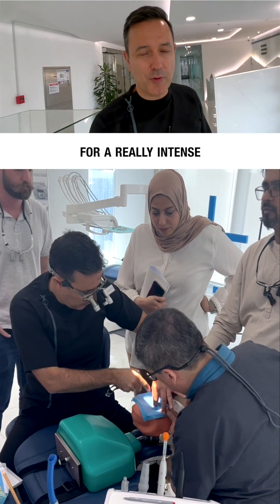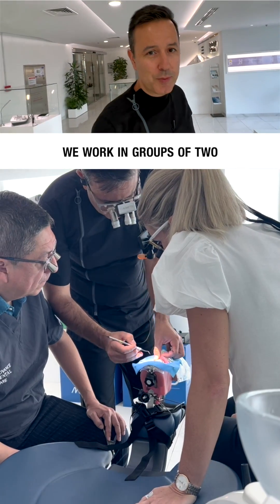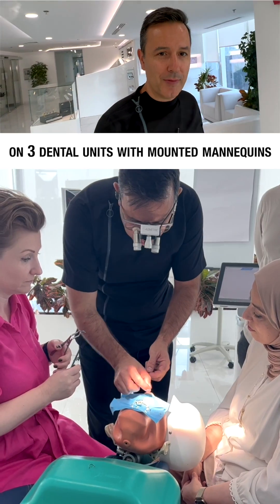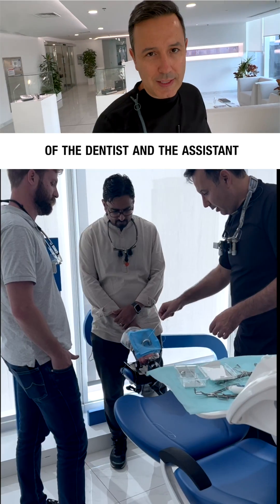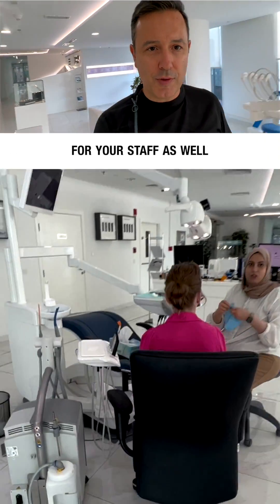If you attend, please prepare for a really intense hands-on experience. Only six participants. We work in groups of two on three dental units with mounted mannequins. We practice both the roles of the dentist and the assistant, then switch roles so that we can take home valuable info for staff as well.